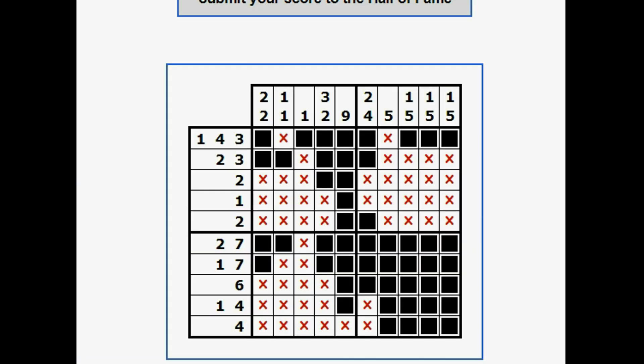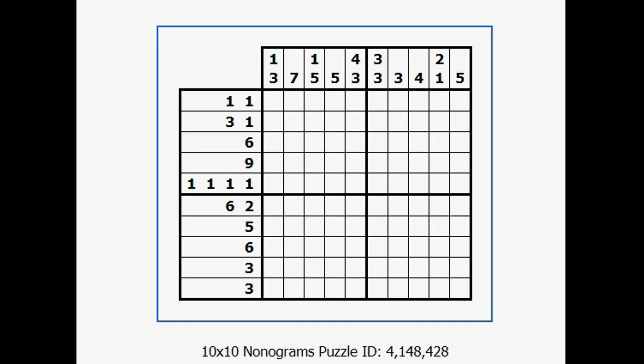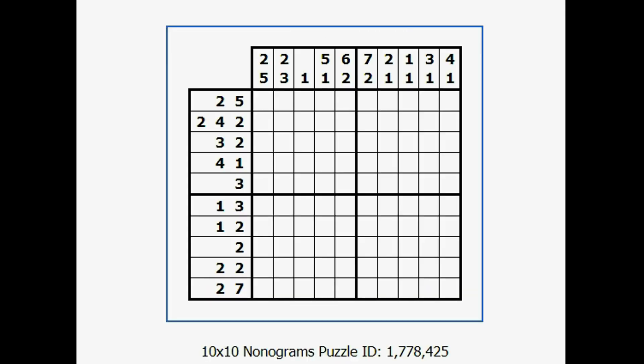So there were 2 nonogram puzzles. The nice thing about sites like this is you can just keep clicking on puzzle after puzzle and practice, and you can get good at it. This is a 10 by 10 nonogram — they're a lot of fun. Just Google nonograms, and I hope you found this useful. Have a good day.